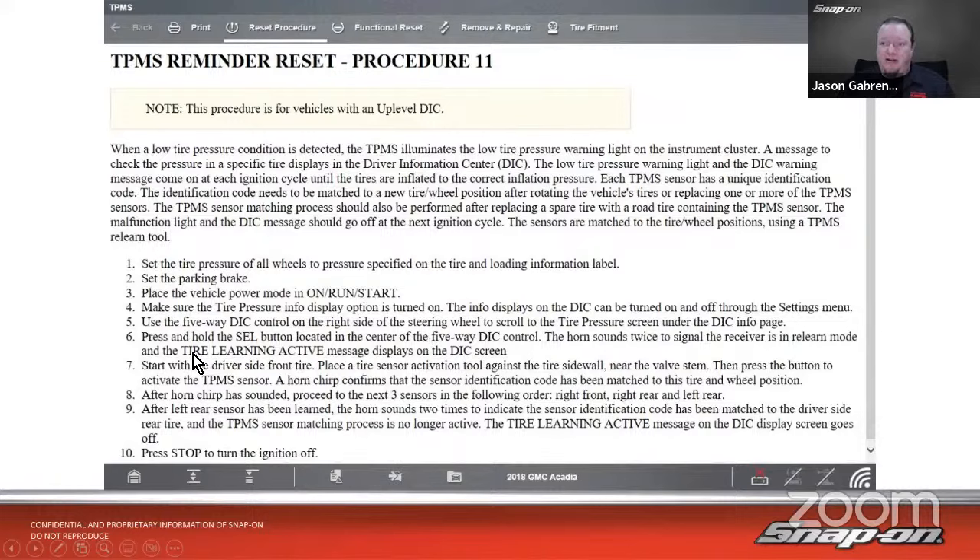For the GM procedure: press and hold the button on the five-way driver information center control. The horn sounds twice and the signal receiver enters learn mode. Start with the driver's side front — always start there when doing TPMS. Using the activation tool near the valve stem, press the button to activate. A horn chirp confirms the sensor has been stored. Repeat for all four tires and the spare. On vehicles with dualies, it will tell you to do both inner and outer tires as well.